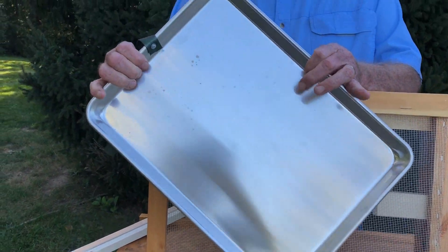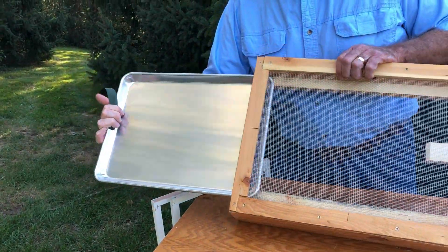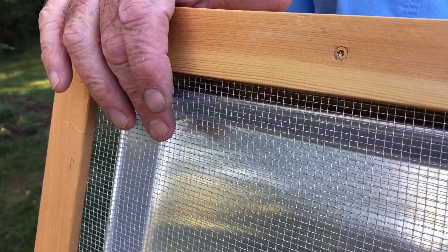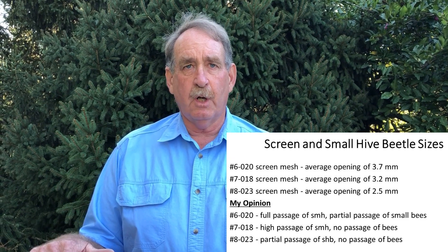The only modification of this tray is that I pop-rivet on a pull handle. The second most important feature of this bottom board is the screen. This is number 7 screen, which is hard to acquire. I tested number 6, and some small bees can get through number 6. I tested number 8 — number 8 will kill beetles, but small hive beetles are sexually dimorphic, and the females are larger than the males. So I have a concern that male beetles will fall through a number 8 screen, but the females will not.